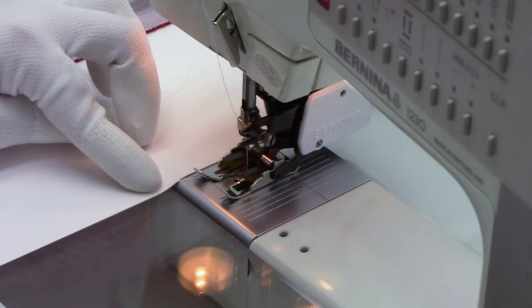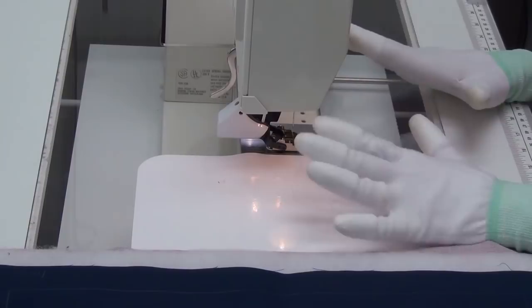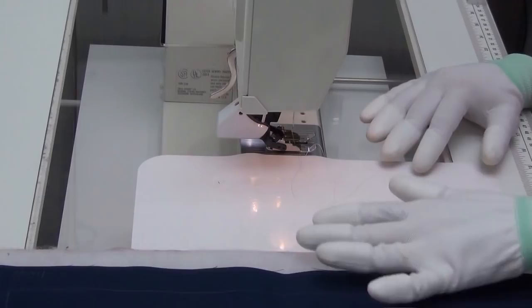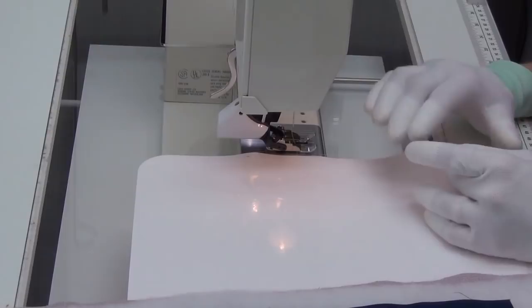Now let's talk about some of the tools I use for walking foot quilting. I always wear gloves when I quilt — it's my preferred method of getting a grip on the quilt and controlling where it goes. My dad likes quilting grips as an alternative; they put less pressure on your fingertips, so you might want to check those out too. Here on the machine I have a queen size Supreme Slider — a grippy Teflon sheet where the pink side grips the tabletop slightly and the off-white side is really slippery, helping the quilt glide through the machine.